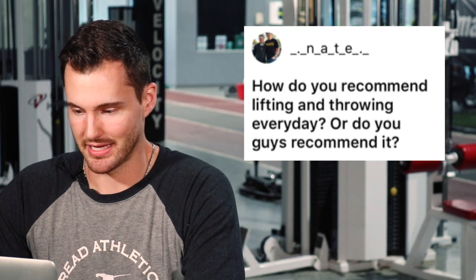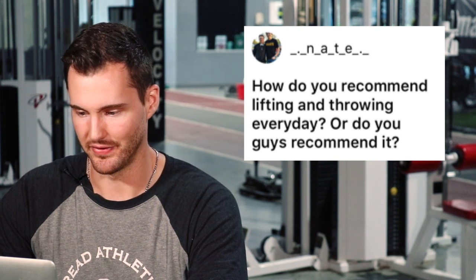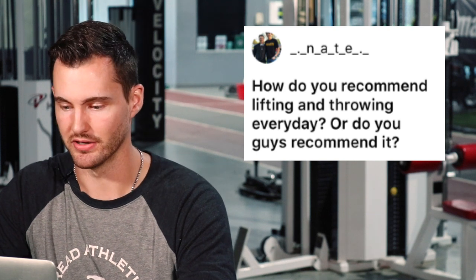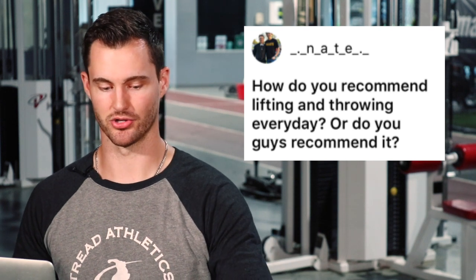Nate asks: do you recommend lifting and throwing every day? We're trying to create a throwing and lifting prescription that you can recover from week to week and that elicits the adaptation you want. If you're lifting six days a week and your weights are going down, your recovery is getting worse, and you're sore everywhere, that's too much and you should cut back. But it's hard to look at it as just frequency — I could lift seven days a week but only do one set of three reps at a lightweight, so the frequency is high but the volume is very low.